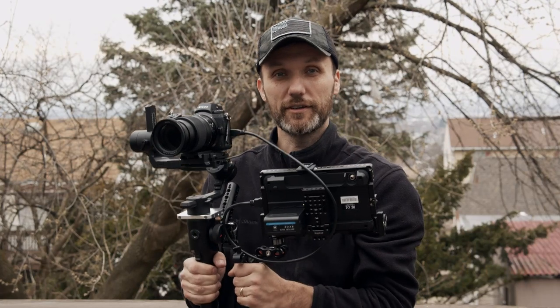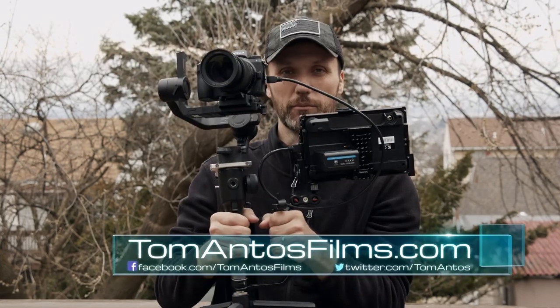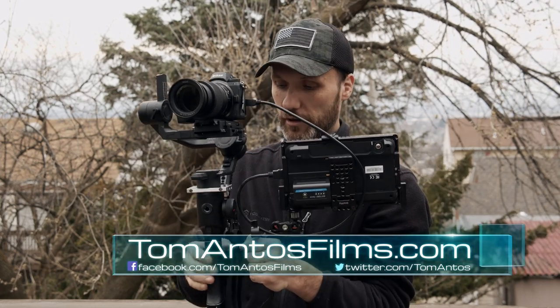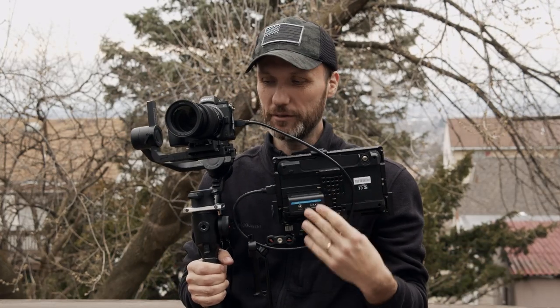Hi guys, my name is Tom Antos and I wanted to show you an update to my gimbal run-and-gun setup, which I have up here — it's the Moza Air 2. In this case, I'm using the Nikon Z6 with the Atomos recorder. It's a bit heavier setup mainly because of the recorder, which is pretty big and has these big batteries.